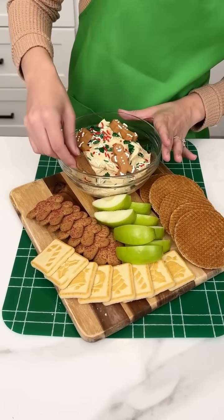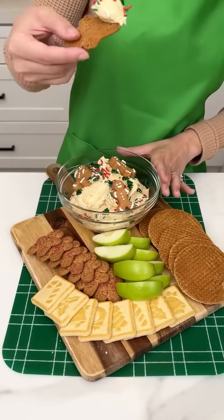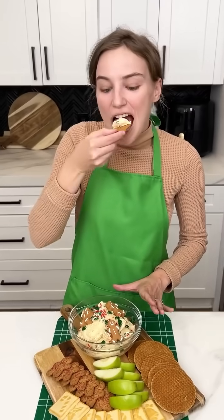Of course I'm going to use the ginger snap first. Oh my gosh, that looks so good! Really good, you guys — you gotta try it!